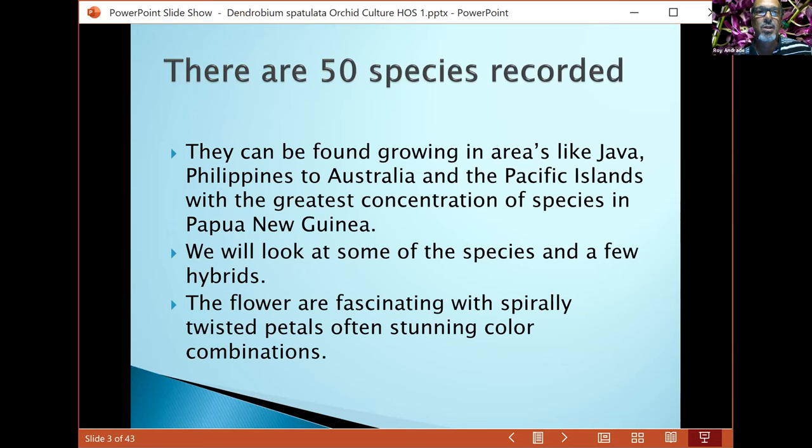There are about 50 species recorded. They can be found all over — Java, Philippines, Australia, the Pacific Islands — with the highest concentration in New Guinea and the Solomon Island area. We'll be looking at quite a few and I'll share some of my own plants.